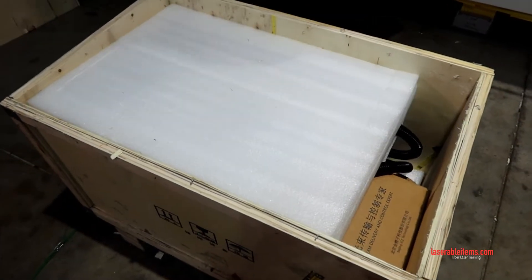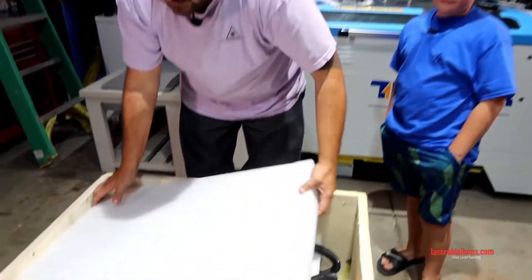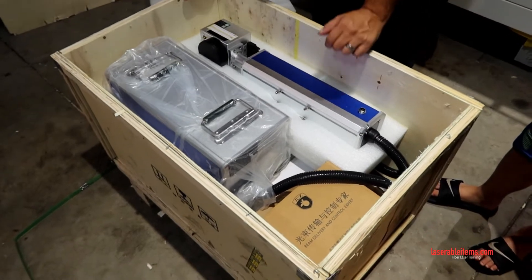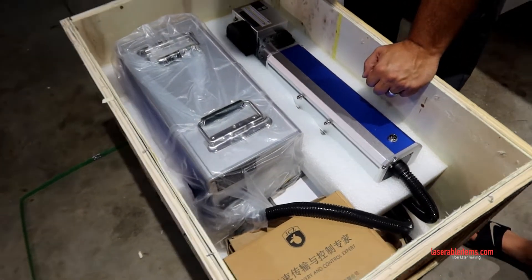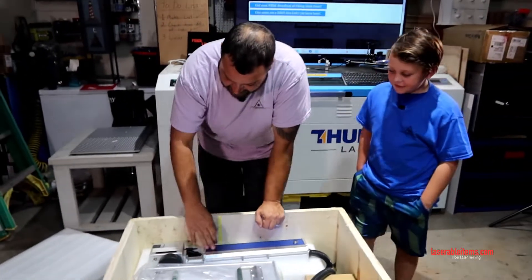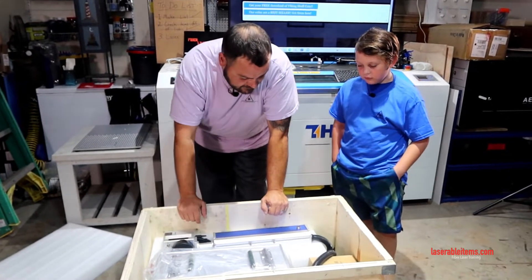Everybody loves unboxing videos! Here's some blue styrofoam — have you ever had a blue one? Here's the laser head, and here's our lens obviously.